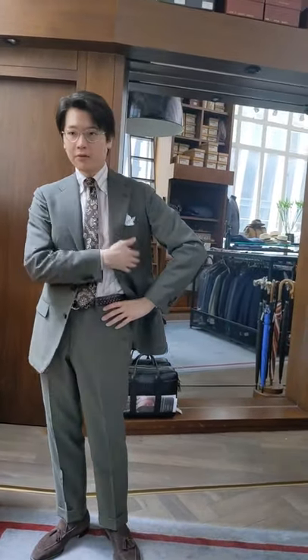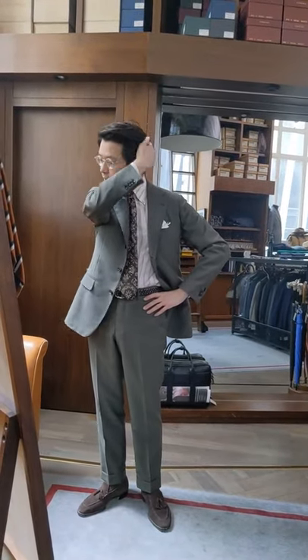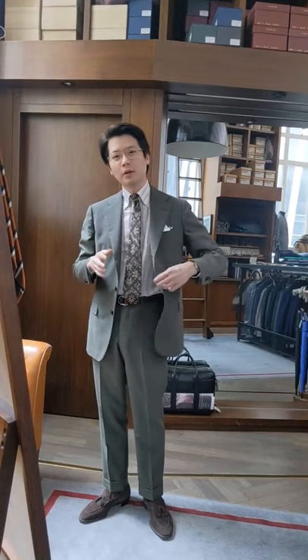I wore this olive suit this morning because I love it — it's the first time out for it. But I've owned many olive and green suits over the years. The beauty of olive suits is that they are quite neutral. You can wear them with very cool colors or very warm colors and you really change the impression of the suit as a result.